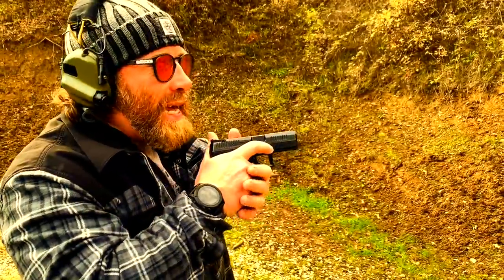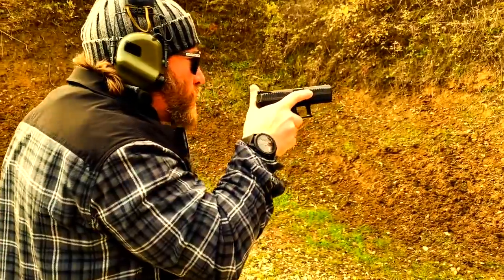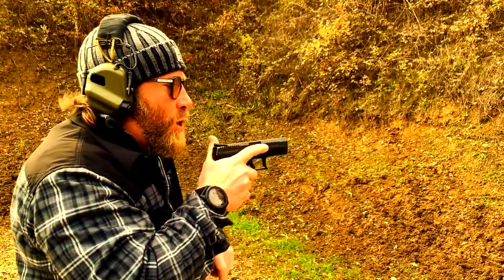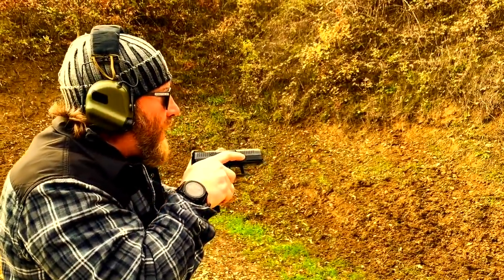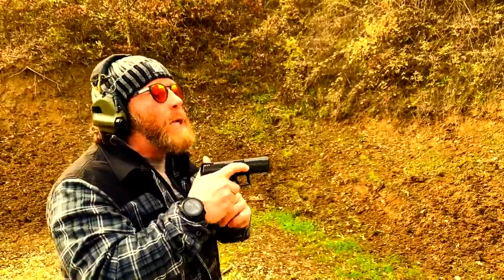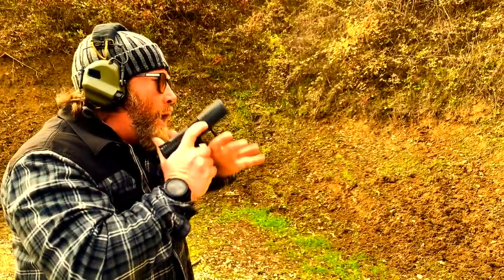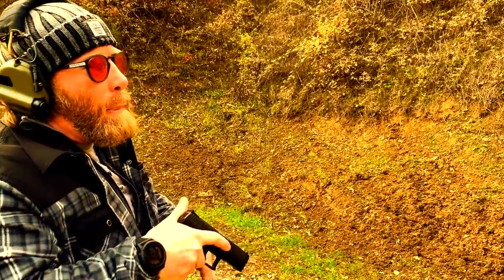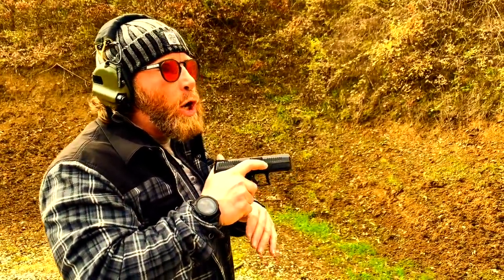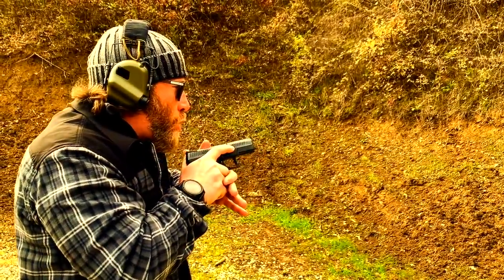What could be dangerous in a training facility could actually be safer in real life, and vice versa. In real life, if you do a reload with the gun parallel to the ground in a crowded environment, this means you are pointing the gun at a human-level arc — you could muzzle people around you. This is why we need to work either low or high. We will analyze the pros and cons in another video, always using logic as the main filter.